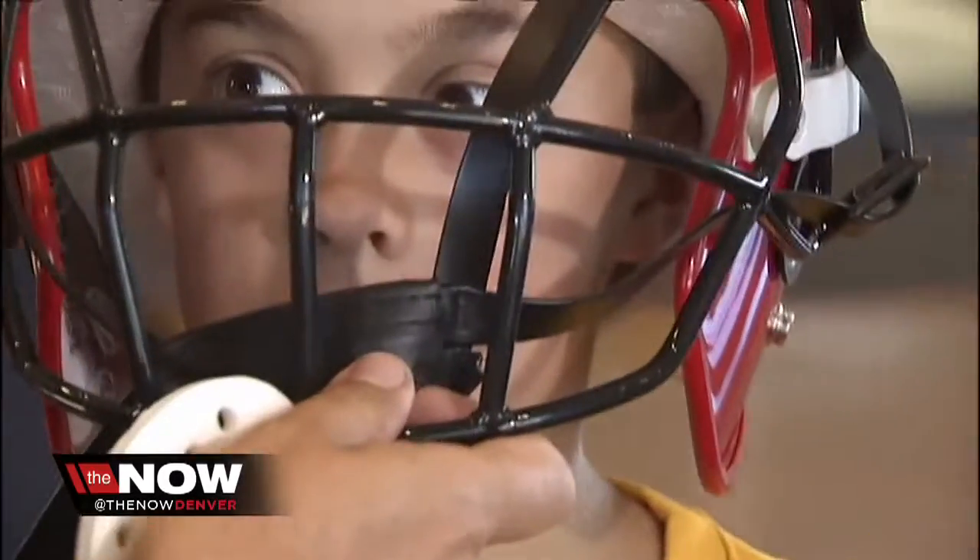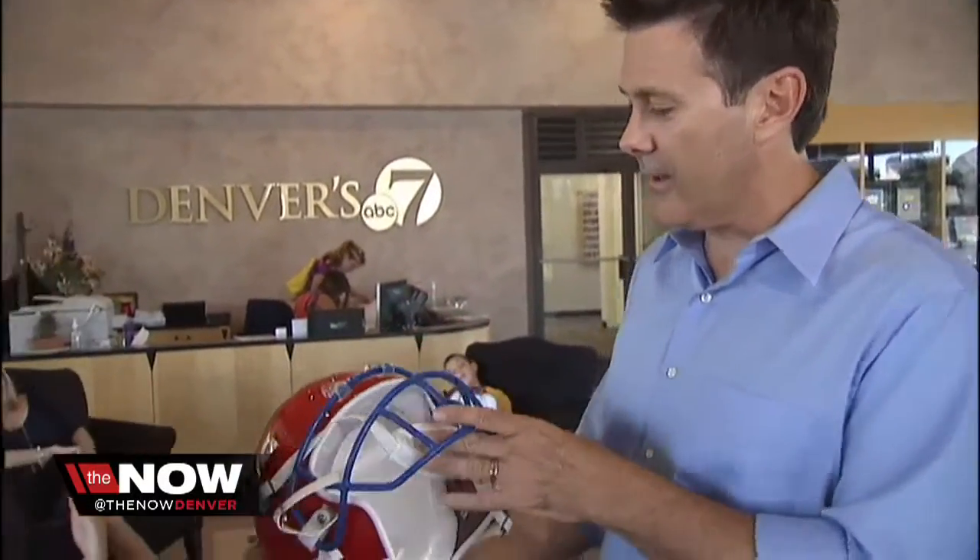'Holy cow' is always the first reaction that we get. For a kid, a heavy helmet — your head goes like that. It's just a natural reaction: head down with a heavy helmet. This thing is super light.